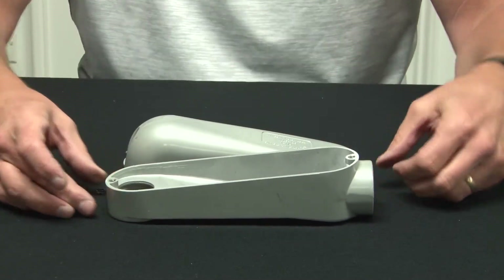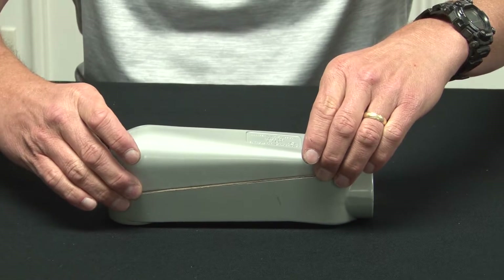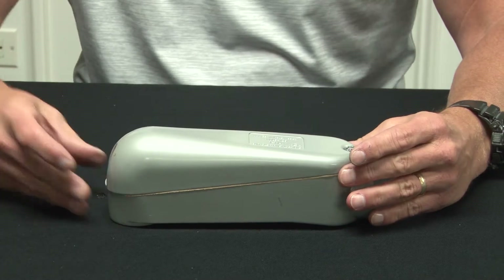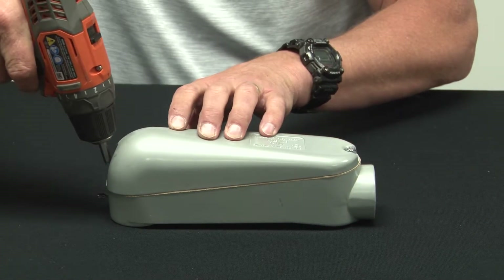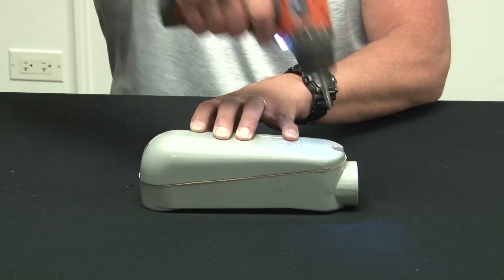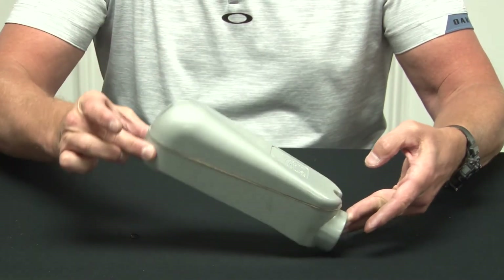Once the cables are pulled through, the angled cover gives it a nice soft bend before it enters the home. The gasket provides a watertight seal, and then you simply screw it down and you're finished. For these and other great products, be sure to visit us online at garvinindustries.com.